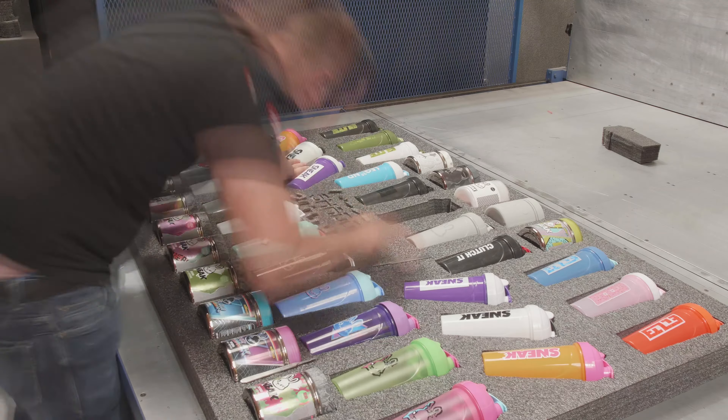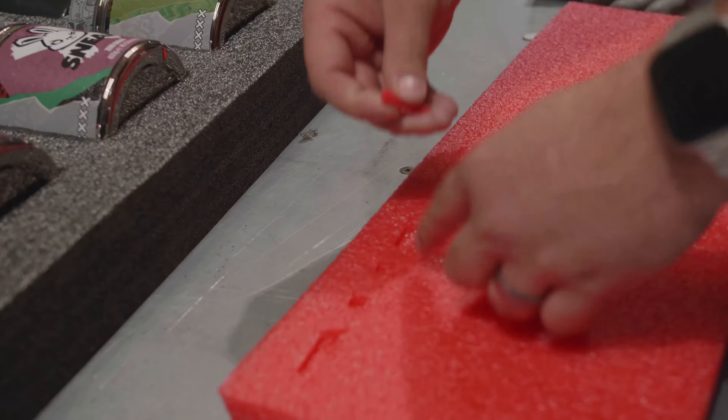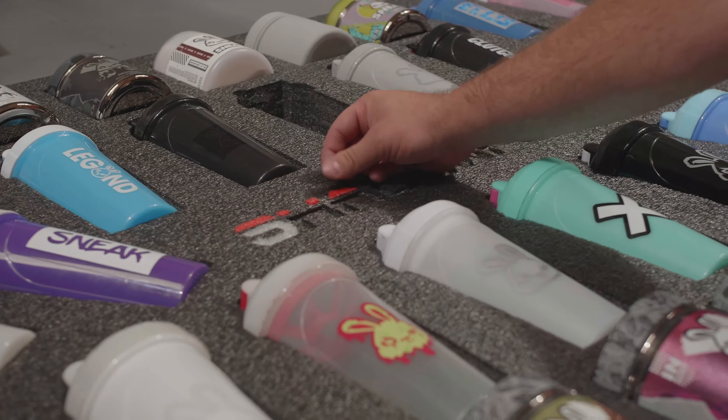The last thing to do here is cut the Shadow Foam logo in, then we'll glue the back on and go get it mounted on the wall.